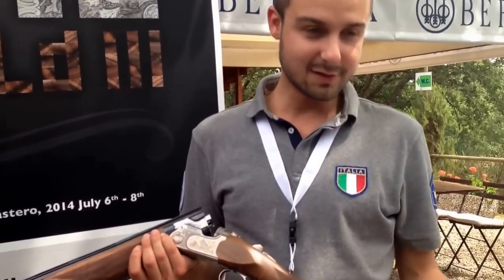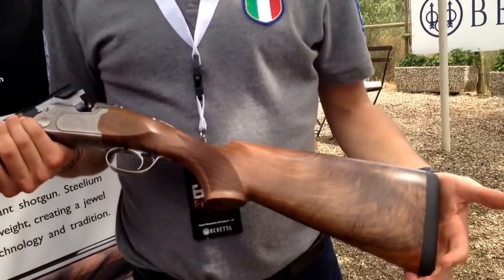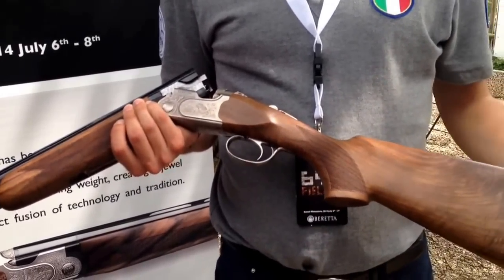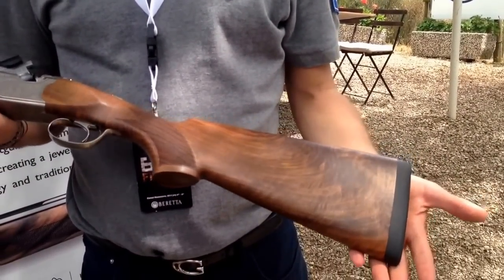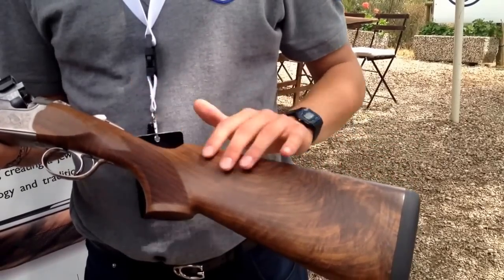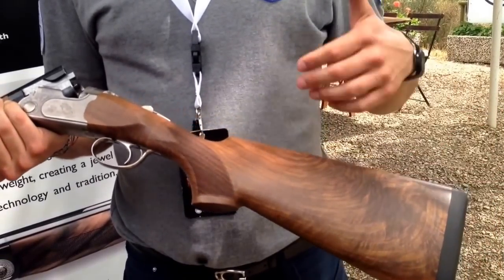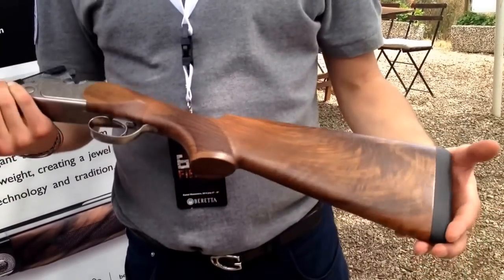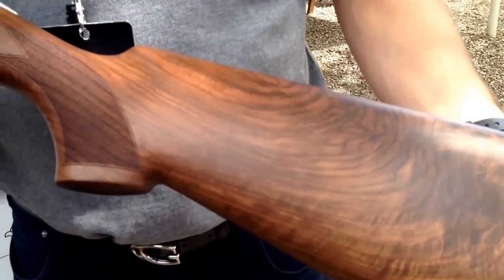In fact, this product we can say is the hunting version of the 692, even if it is a hunting product. For example, it has the same wood grade as the 692, which is 2.5+. This wood grade also has a new finishing, the BTS finishing, that gives more resistance to water. So it's more water resistant and also gives a better aesthetical look to the wood.